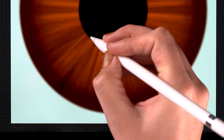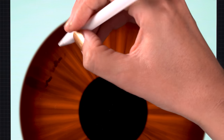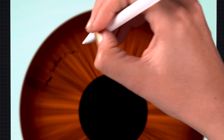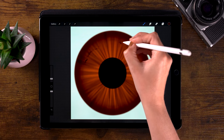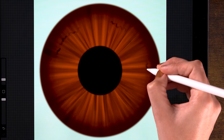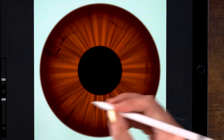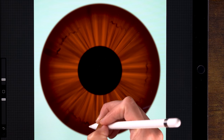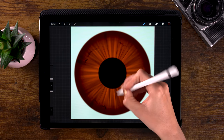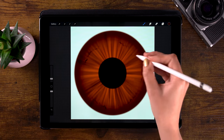Let me go smaller again, to 3%. Just some small wrinkles — we can add some wobbly lines. I would really encourage you to look up reference images, to look at photos of irises or your own iris, and check what kind of textures and interesting shapes and colors you see in those irises.